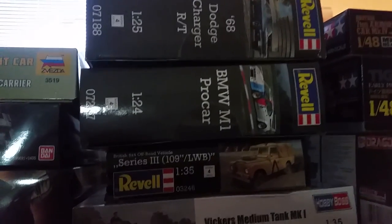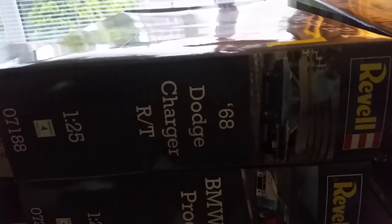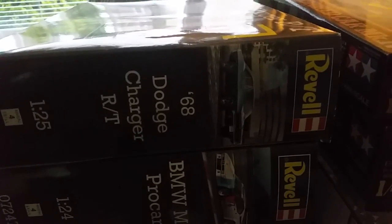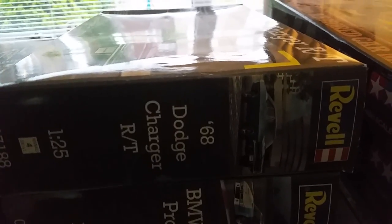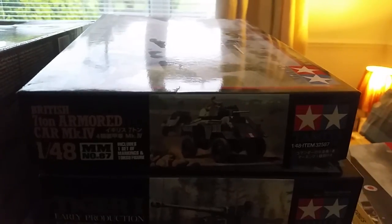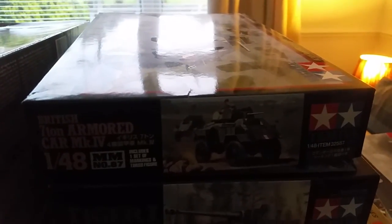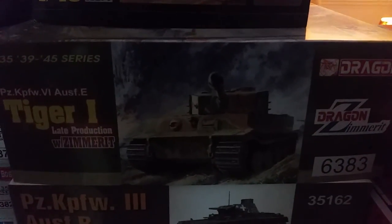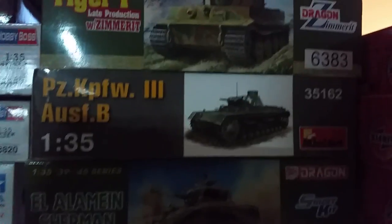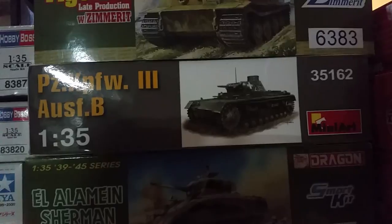Hobby Boss T37B command tank — that should make an interesting project — and the Hobby Boss Vickers Medium Tank Mark I which I recently did an inbox review on. Up here the Series 3 Land Rover from Revell, a nice little kit. A birthday present from my brother — Revell's BMW M1 Procar, looks awesome. I'm going to build this as my tribute to the Steve McQueen film Bullitt — the '68 Dodge Charger, the car he was chasing. A couple of 1/48th armor kits: the British 7-ton Armoured Car Mark IV. Then a Tiger I which I was going to use for the buddy build but ran out of time. Dragon's 6383 Tiger I with zimmerit — I'll use that as the basis for Wittmann's 205 Tiger. Mini Art Panzer III Ausf B — bought at Telford last year — and Dragon's Alamein Sherman.